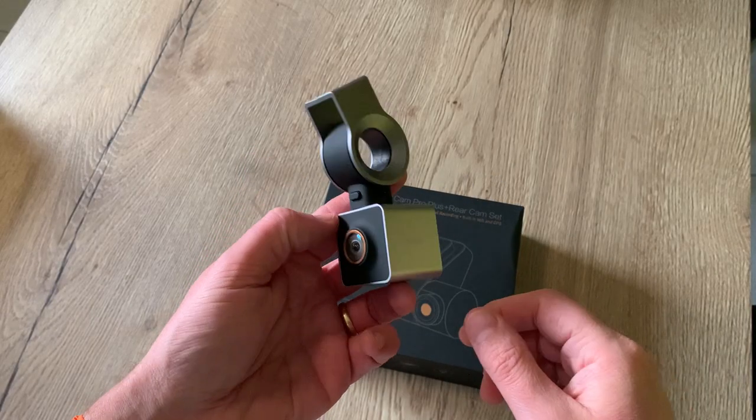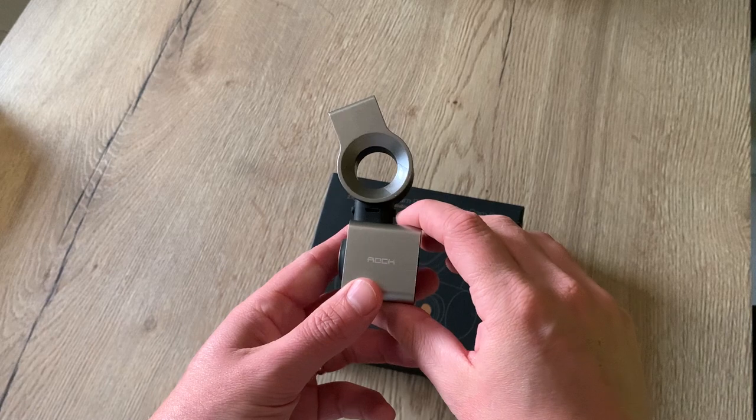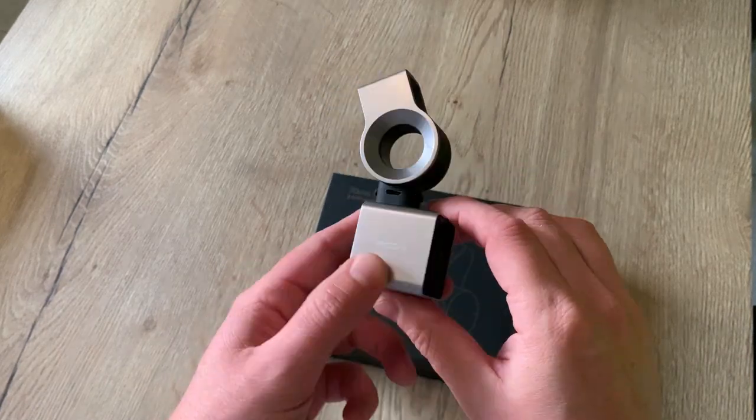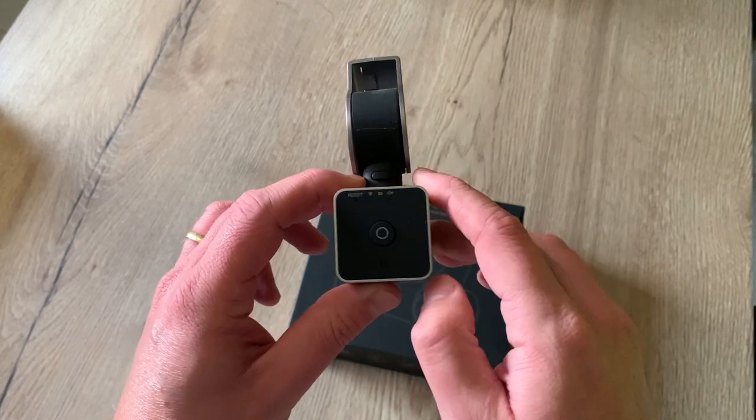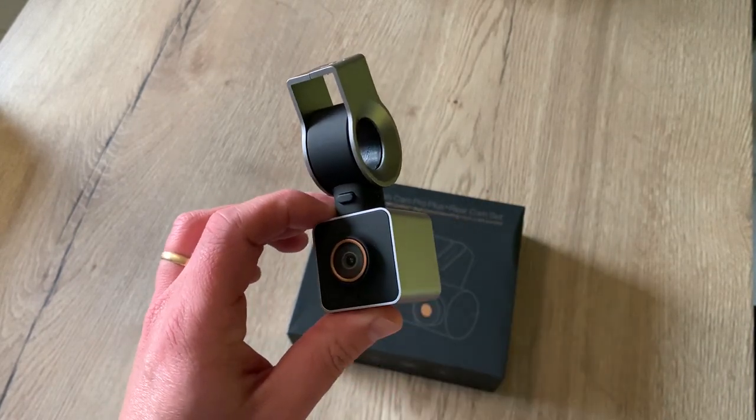Hello friends, hola amigos! After seven years of loyal service my dashcam doesn't work any longer. I think it's the internal battery that died on me. So it's time for a new dashcam! Welcome to this new video!